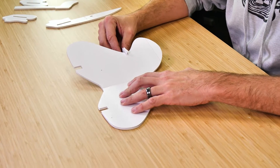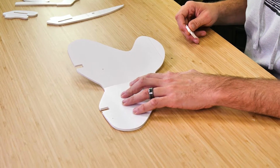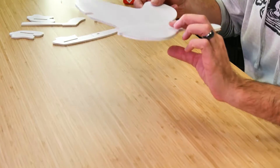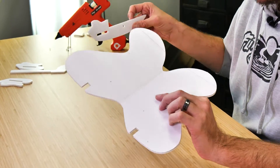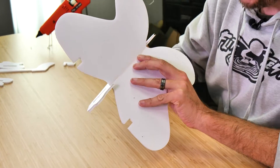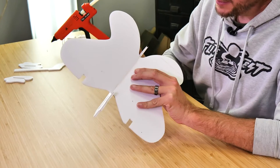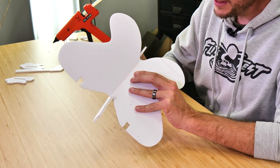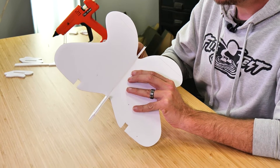Once our glue is fully dry, we should be able to remove our dihedral gauge and the wing doesn't drop at all. Now that our dihedral is established, we're going to take the lower portion of our fuselage and line it up at the very bottom of our wing. It's really important that we make sure the center portion of our fuselage lines up with the center crease of our wing. If it's off to one side or the other, that's going to cause the airplane to unnecessarily turn.